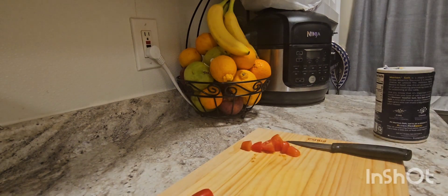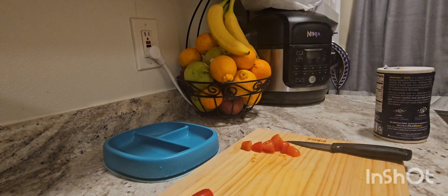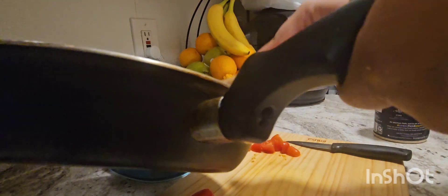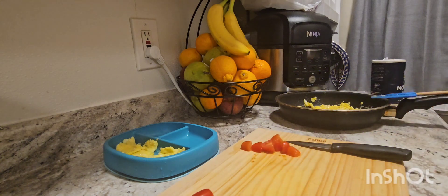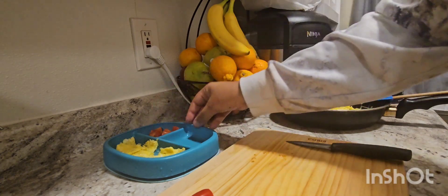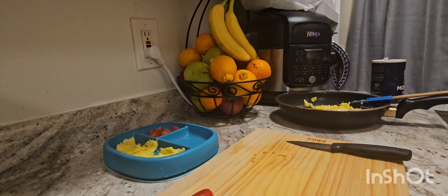What I'm going to accompany my breakfast with: some cherry tomatoes. Here is my son's plate — he loves cherry tomatoes and he loves eggs. Sometimes I add bread for him too. He's about 20 months old right now. I'm going to add some mandarin oranges for him as well.